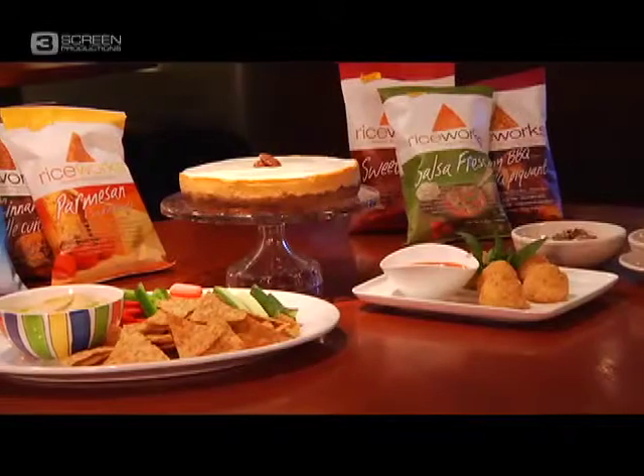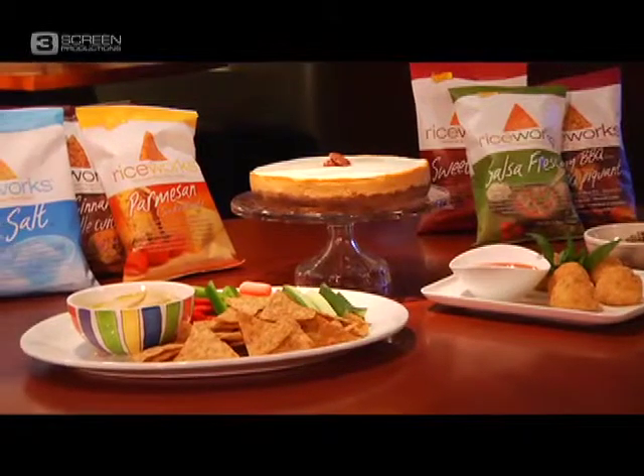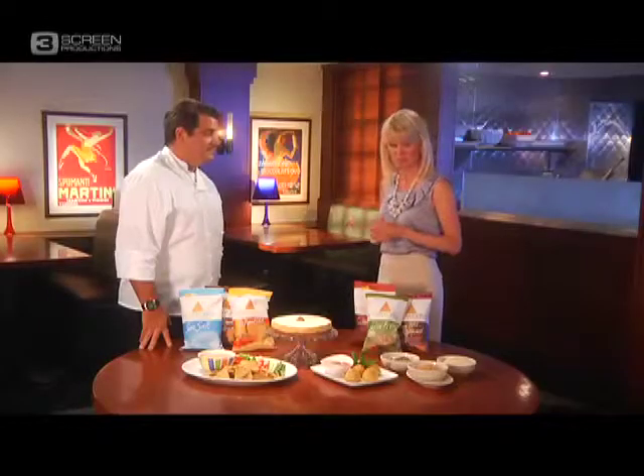Chef, I love to entertain in my house, and I love to put food out like this, but I have some struggles. One is time — I am a busy working mom, and I don't always have the time to present something as nice as this. And also, I like to feed my guests on the healthy side because I'm health-conscious. So tell me what you have here.